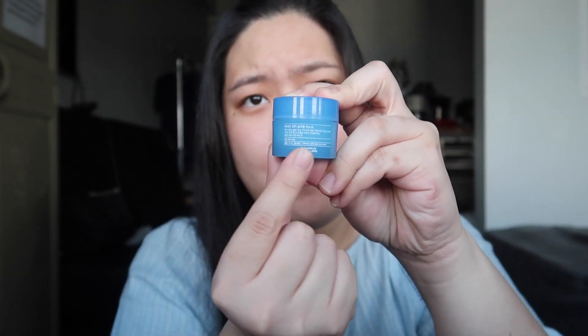The sample size contains 15 ml of product and the stuff written on the back are in Korean, so I do not understand those. For the price, the sample size usually sells at around 150 pesos. For the full size one, I think it can range around 900 to 1000 pesos, something like that, and I am not quite sure how much product is inside that full size container.